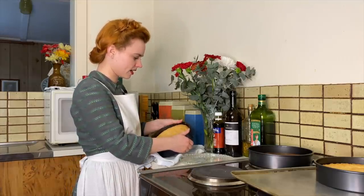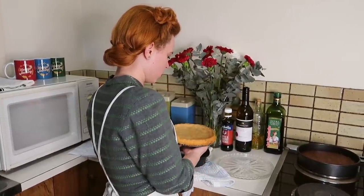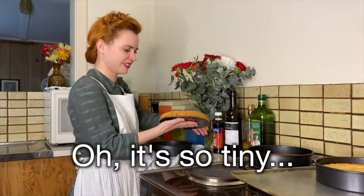I've just put a knife around the side of the cake. I'm going to pop this out. Oh no — it's so tiny!